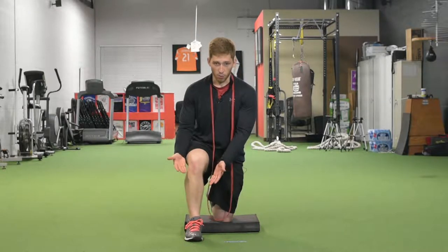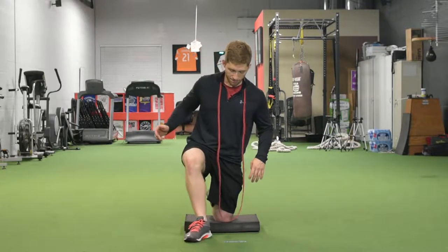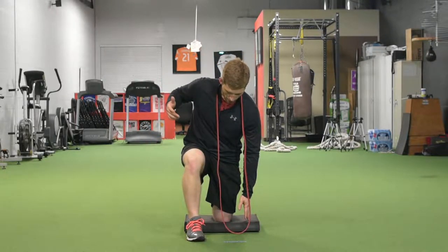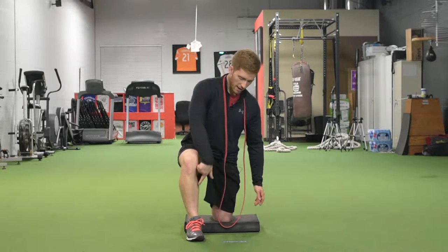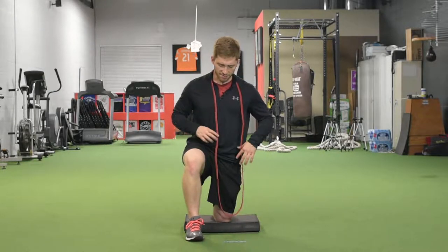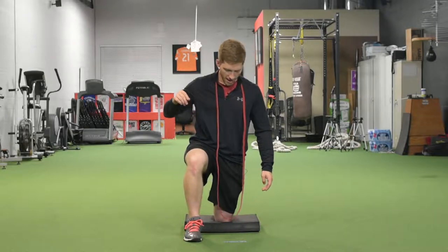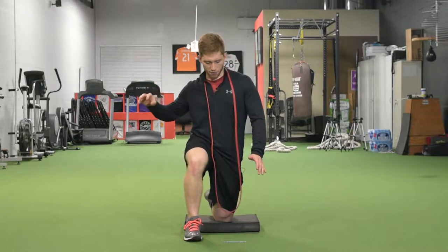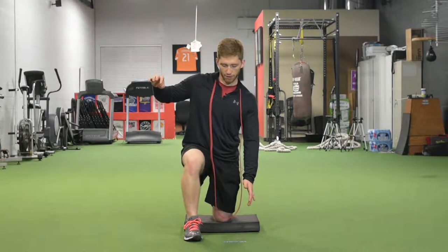By taking this one foot up, I introduce more of a stability challenge. For the Half Kneeling Band Reach, I'm just going to set up in my good half kneeling position. I've got about 90 degrees here and about 90 degrees here at my knees. I'm pushing this foot into the ground just to make sure I can feel it, and I'm making sure that my hips aren't too squaggly one way or the other.